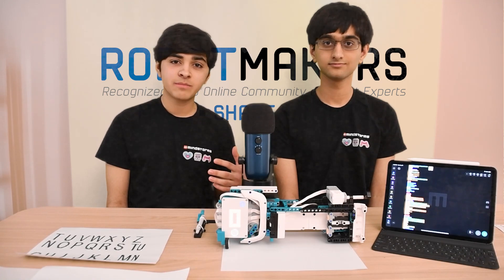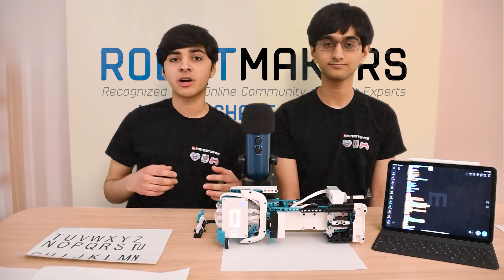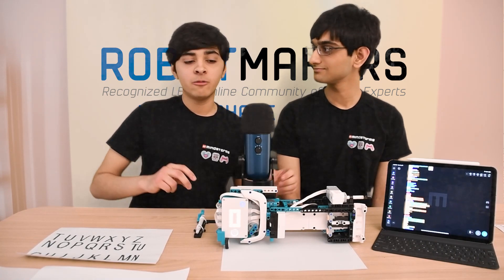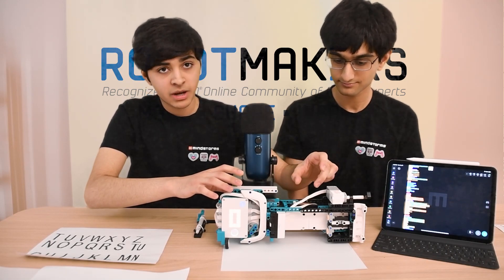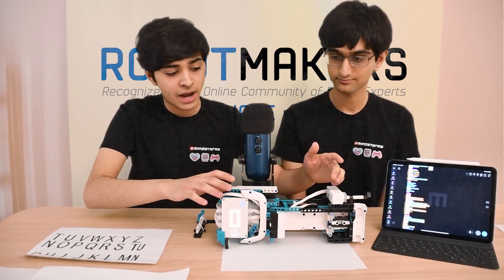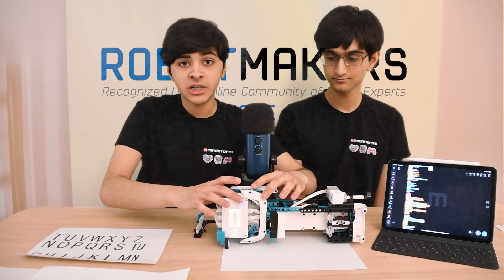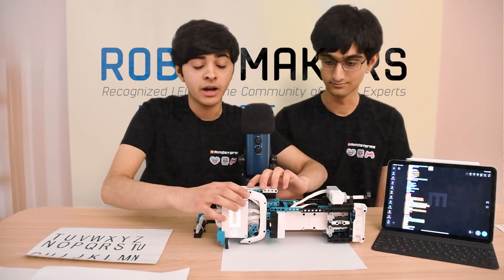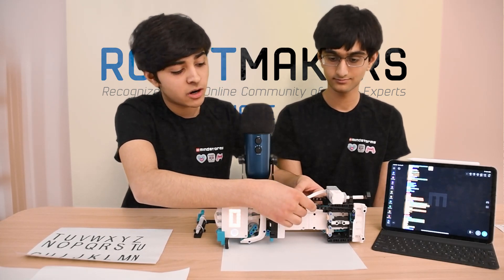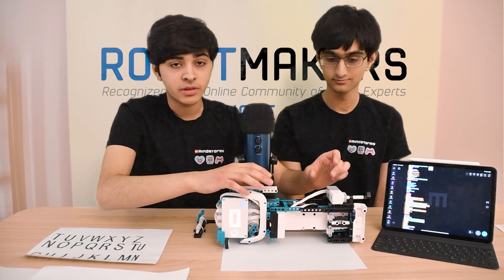Definitely the hardest part was being able to come up with an accurate printer with just the parts we had in one set. The hardest part about this was creating an accurate linear motion mechanism without having any gear racks. The way we did this was by having a large gear reduction — we actually used a turntable inside of this enclosure here — and connecting it to these lift arms that convert the rotation to a linear motion of the printer head.